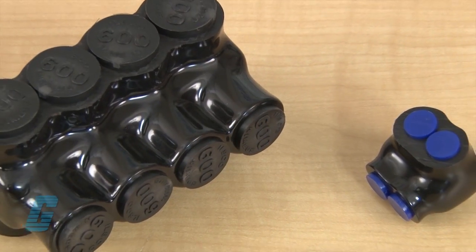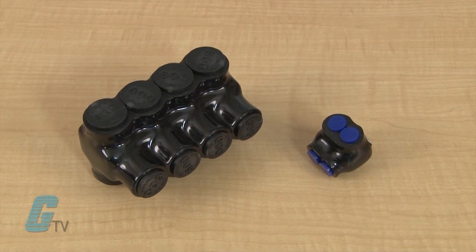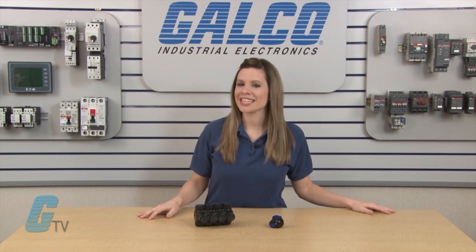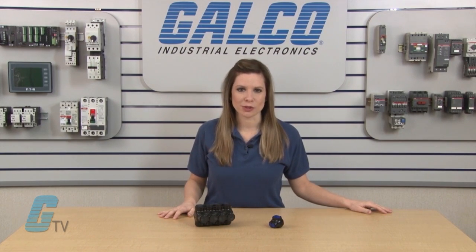These connectors are available in single or dual sided entry with models available in a wide wire range from 750 KCmil to 14 gauge. They are manufactured from high strength 6061 T6 aluminum alloy and are dual rated for aluminum and copper conductors.